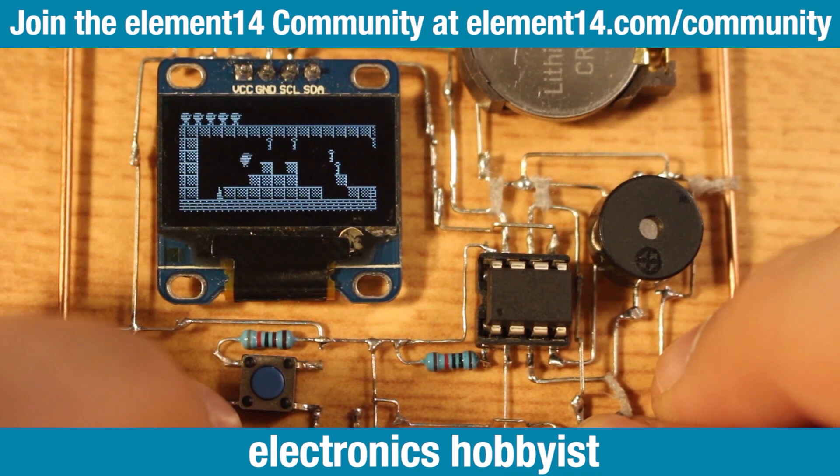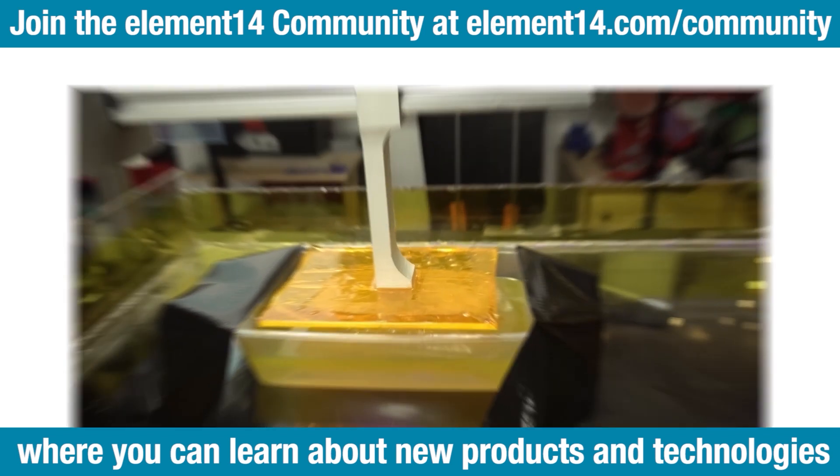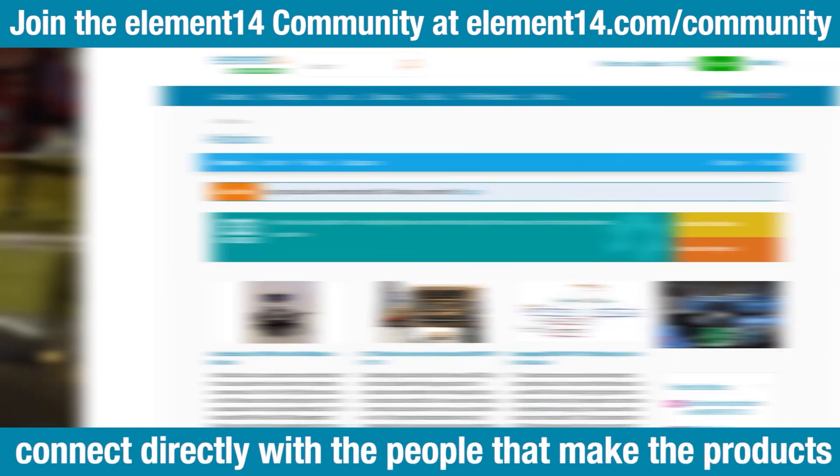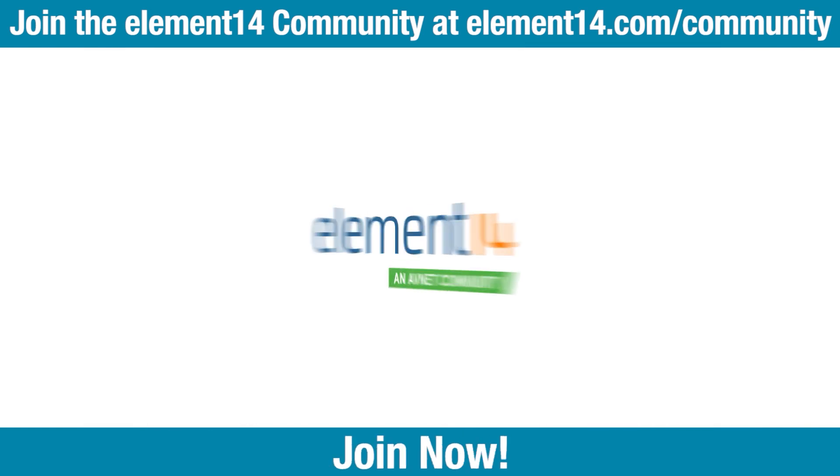Are you an engineer, electronics hobbyist, or maker? Join the Element 14 community where you can learn about new products and technologies, see cool projects, and connect directly with the people that make the products and the engineers that use them. Join now!